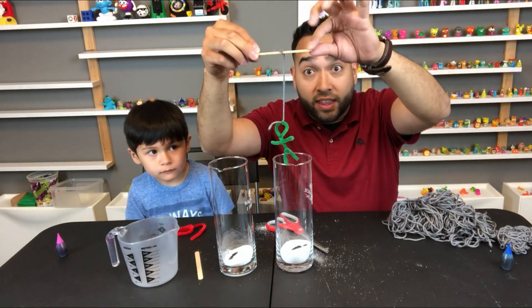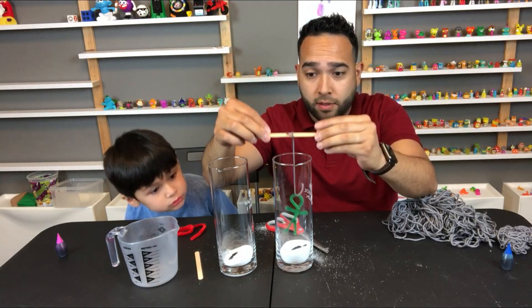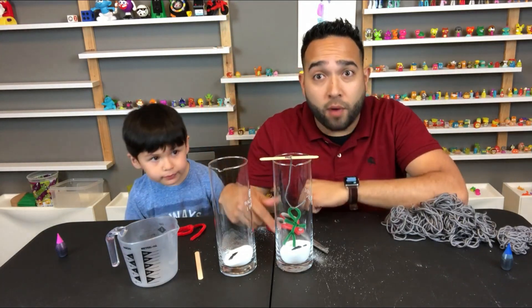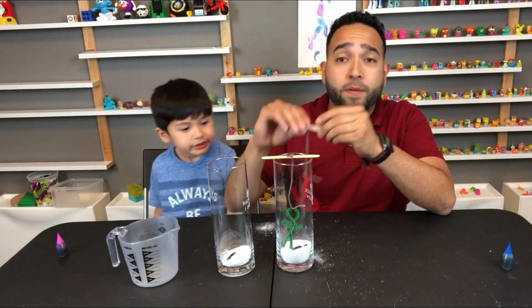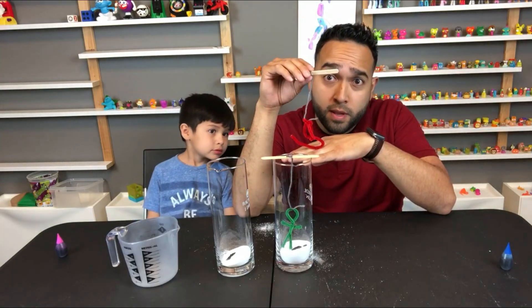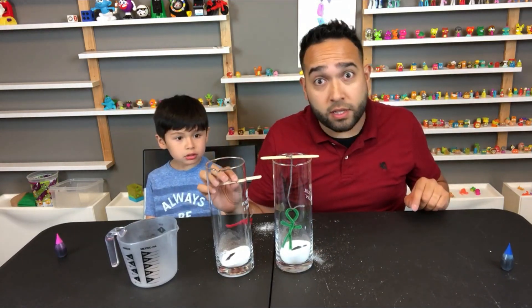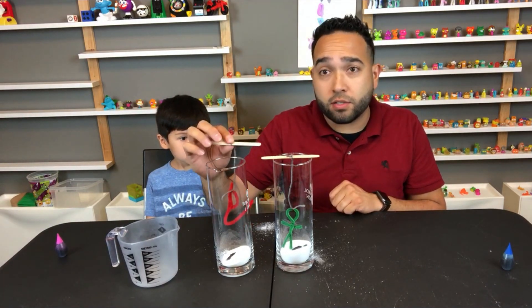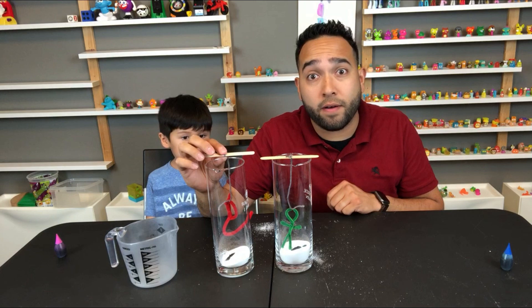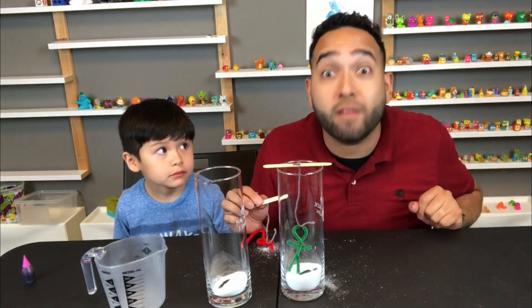Make sure you have a grownup use the scissors to cut the string. Just like that — popsicle stick, string, and your form. In this case it's my little person, and when we fill it up with water they're just going to be dangling in there. Here's a tip: if you want a little base of crystals to form, make sure your form is touching the bottom of the glass. If you don't want a bottom plate, make sure your form is floating just above the bottom of the glass.